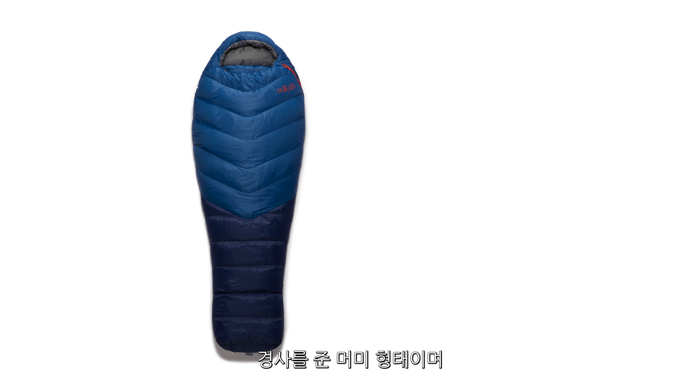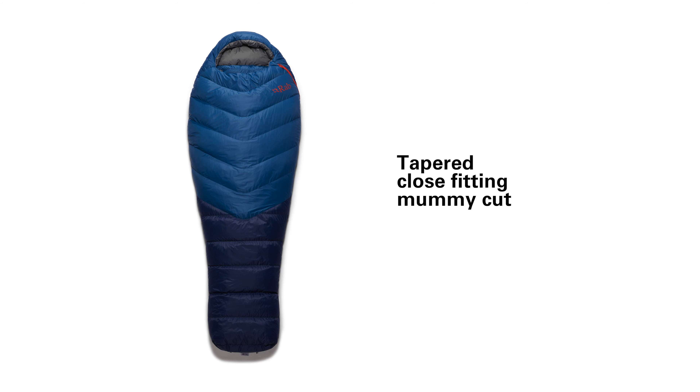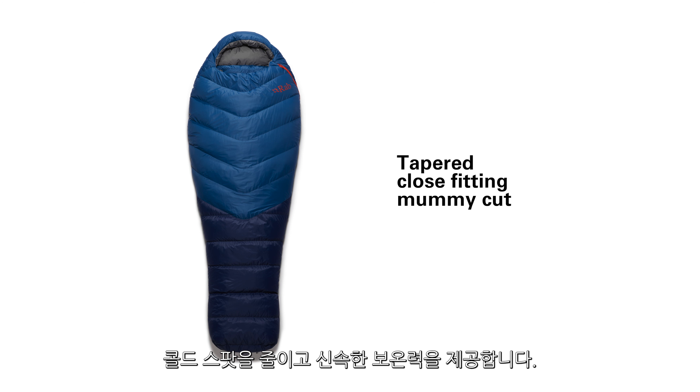The Alpine range uses a tapered close-fitting mummy shape. This not only saves weight from the slim fit but also helps reduce cold spots and the bag warms up faster when the user gets in.